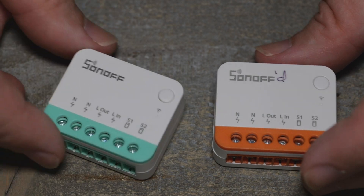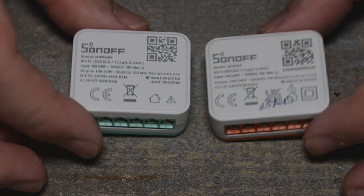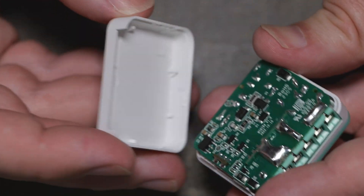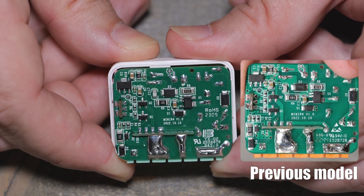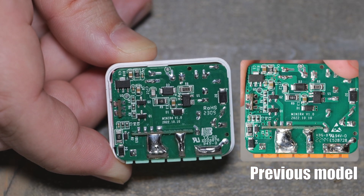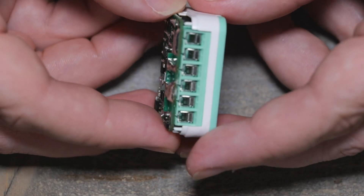This was the previous model - the ESP32 model. Looks like everything is the same: same size, same everything. Let's dive into this one, just run the finger down around the side. Looks the same to me - looks the exact same. I'll have to compare with some of my previous footage. The other model had some mishaps trying to see the relay amperage, so let's slide this out.